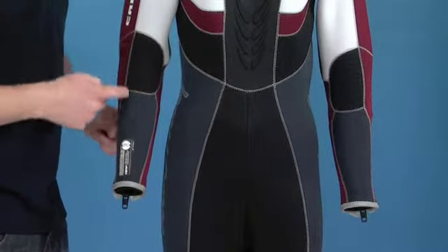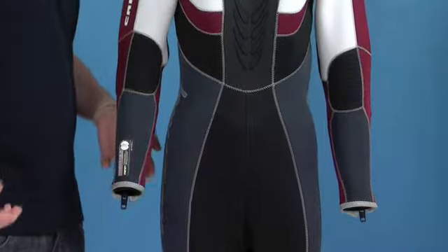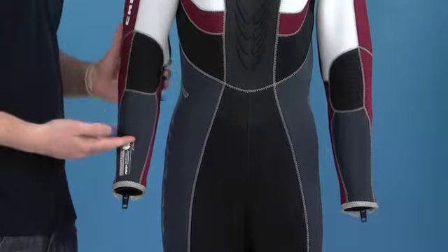Towards the top of the arm, we have this preformed panel. This is great because when you're bending your arm it makes it a lot easier and prevents the normal neoprene from creasing as well, increasing the longevity of the wetsuit.